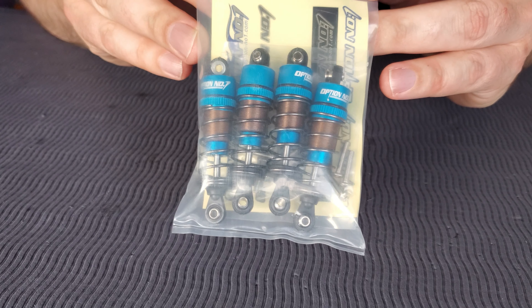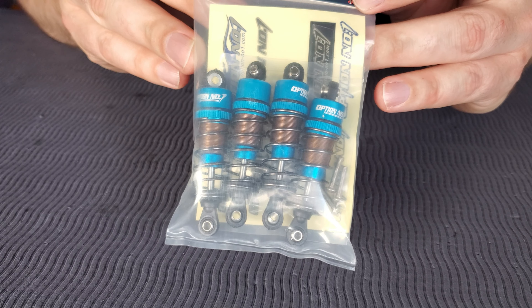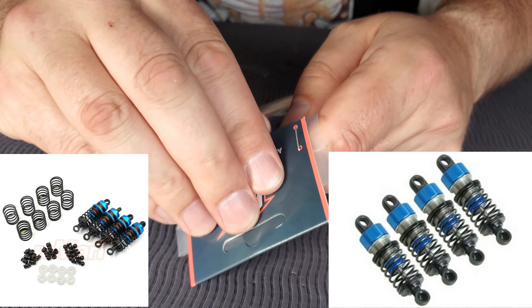So there's a bit of a closer look in the packaging, and you can see they look like they're really nice quality — very similar to a Yaa Racing or 3 Racing product, is what it looks like to me.